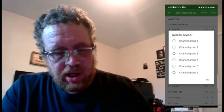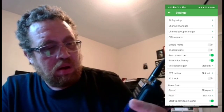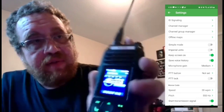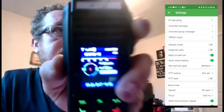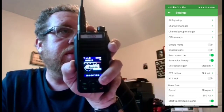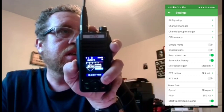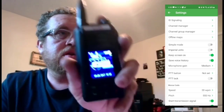I'll hit Save, then Save to Channel Group 1. On my radio I have different channel groups — as you can see I'm going through all my different groups here. I'm going to keep it on Channel Group 1.